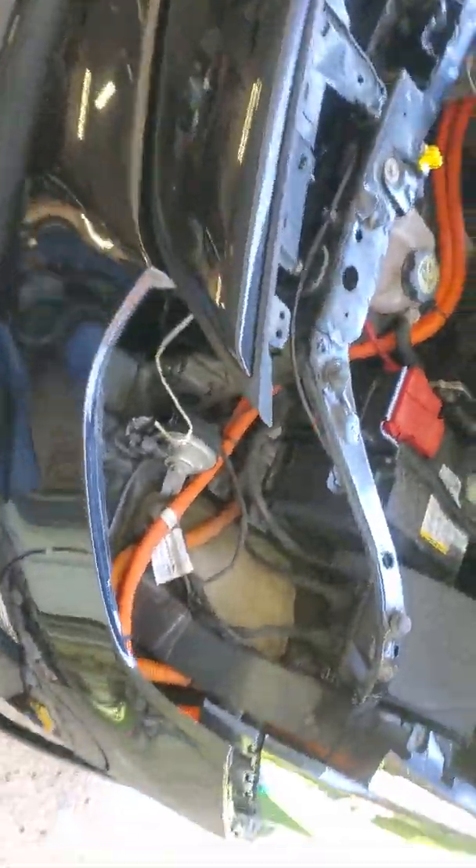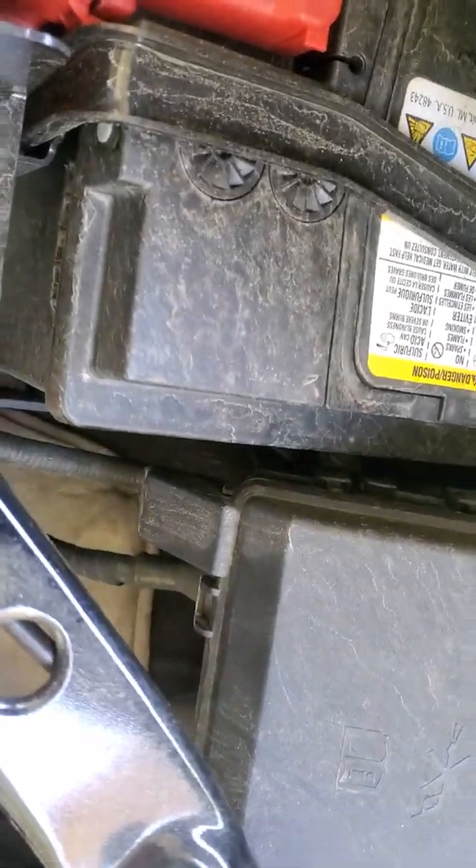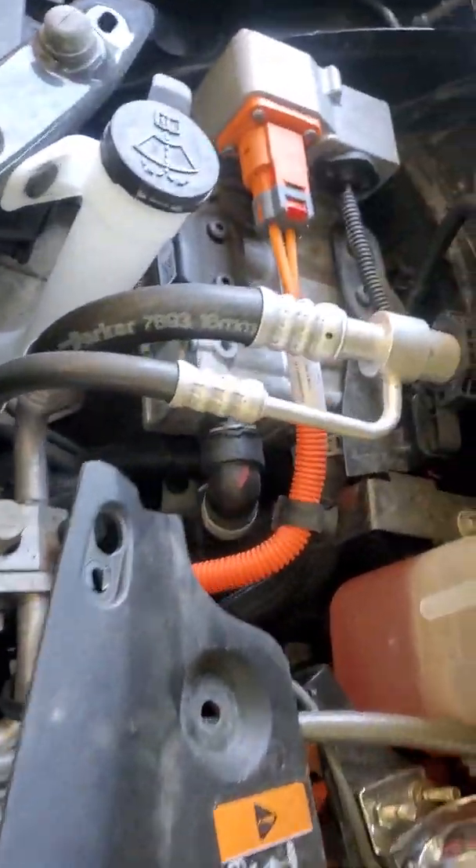You've got to pull that quarter panel away a little bit, and bingo — that's how you get it out. There's absolutely no way to put a bulb in this. It's not like the Volt. There's no way to put a bulb in here unless you take the whole assembly out.